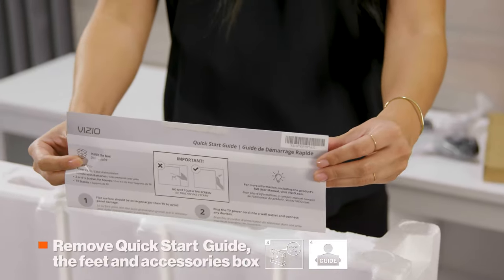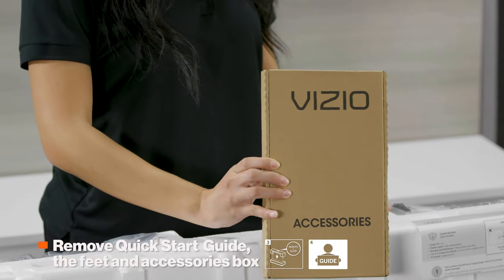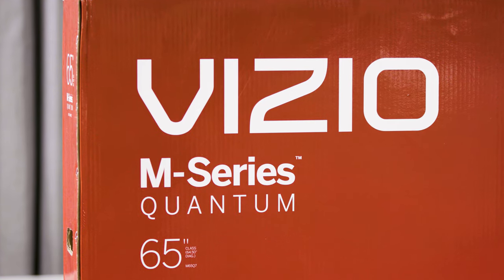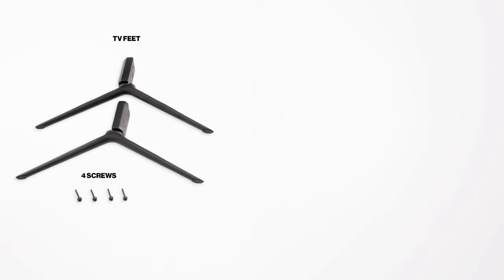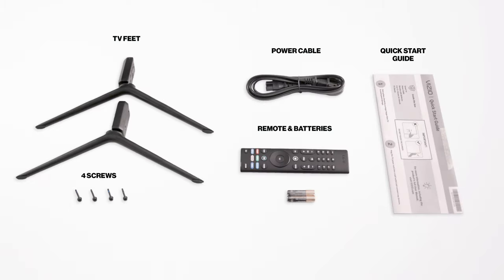Locate and remove the Quick Start Guide. Then, remove the TV feet and the accessories box you'll find in the foam packaging. Your TV comes with 2 TV feet, 4 screws, a power cable, a full-featured IR remote with batteries, and a Quick Start Guide.